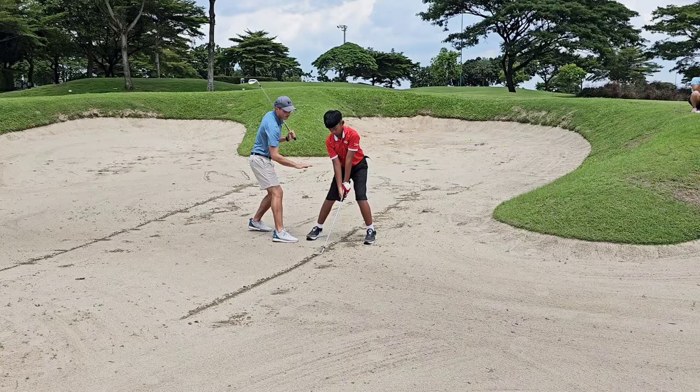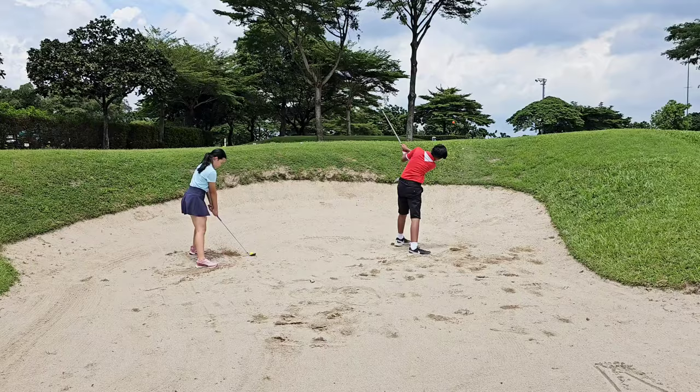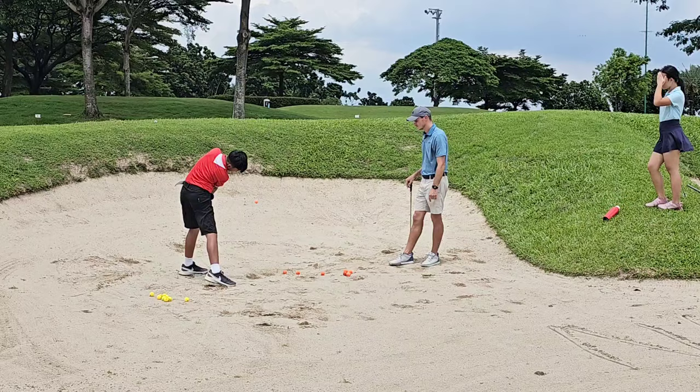Keep that pressure there. Close. Okay, good. There you go. That's a better finish. Okay, go for it. Deep left, deep left. Too much from the center. Good. Much better.